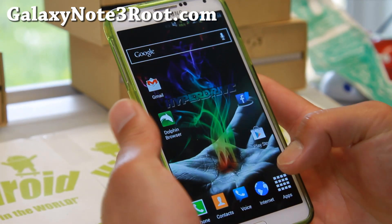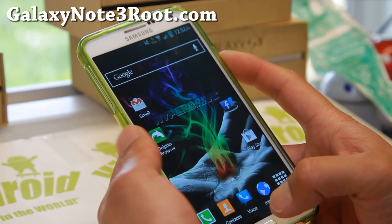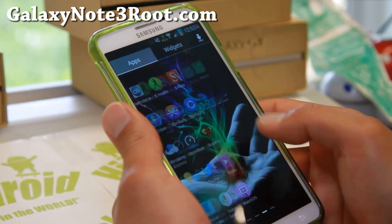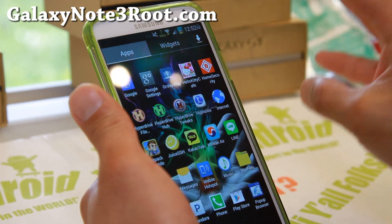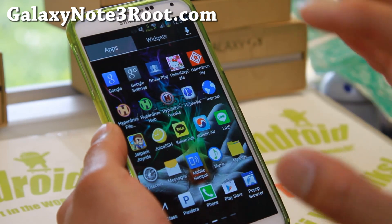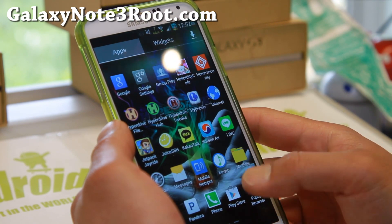Let me show you how to do all of that. HyperDrive ROM is super fast — there's absolutely no lag whatsoever. I'm just switching between apps and it is so much faster than anything I've ever tried. It might be the best TouchWiz ROM right now for the Verizon Galaxy Note 3.